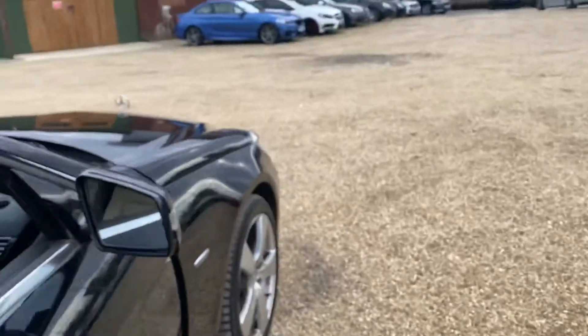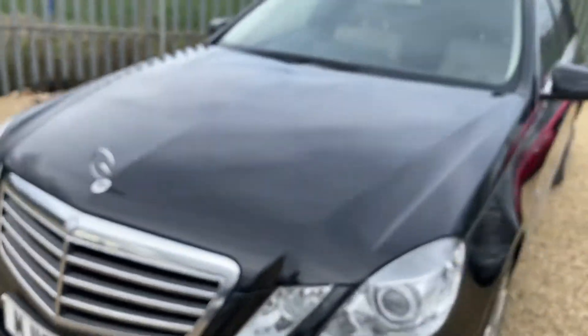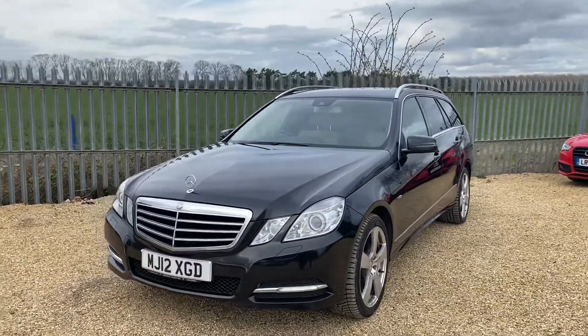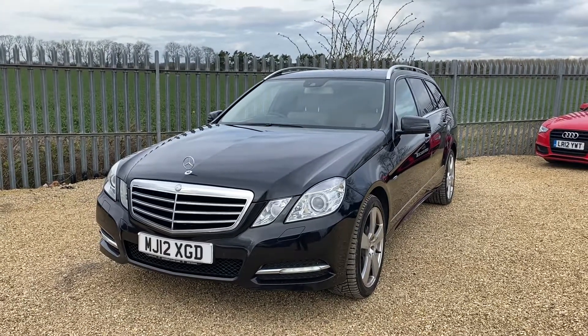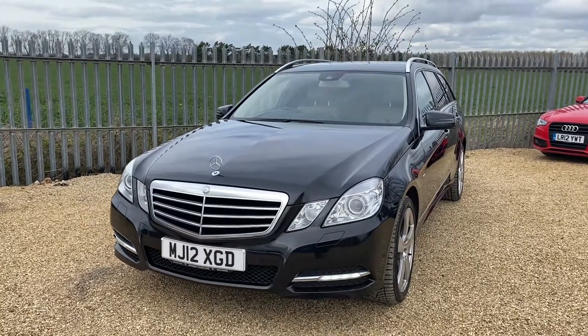This vehicle is now available on our website and you can reserve it with a fully refundable £100 deposit to hold it for up to seven days. We offer fully comprehensive drive-away insurance, take part exchange, and offer very competitive finance rates. We also provide tailor-made mats and extended warranty. If you have any questions regarding this vehicle or any other, please get in contact with us — we look forward to hearing from you.